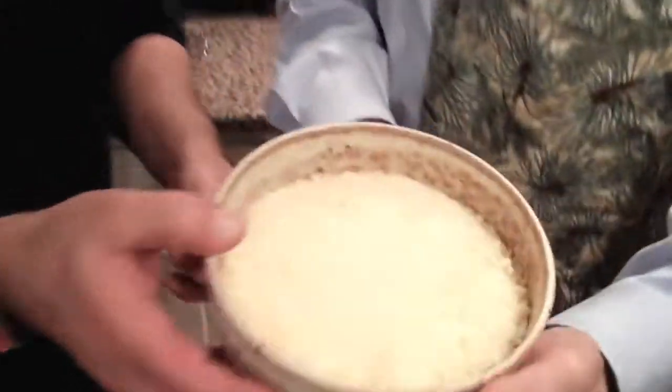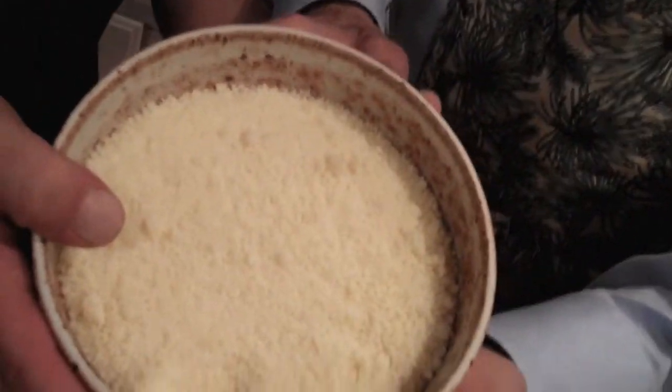Here's the cheese. Look at how beautiful it is. This is not white cheese — it's golden. Golden.